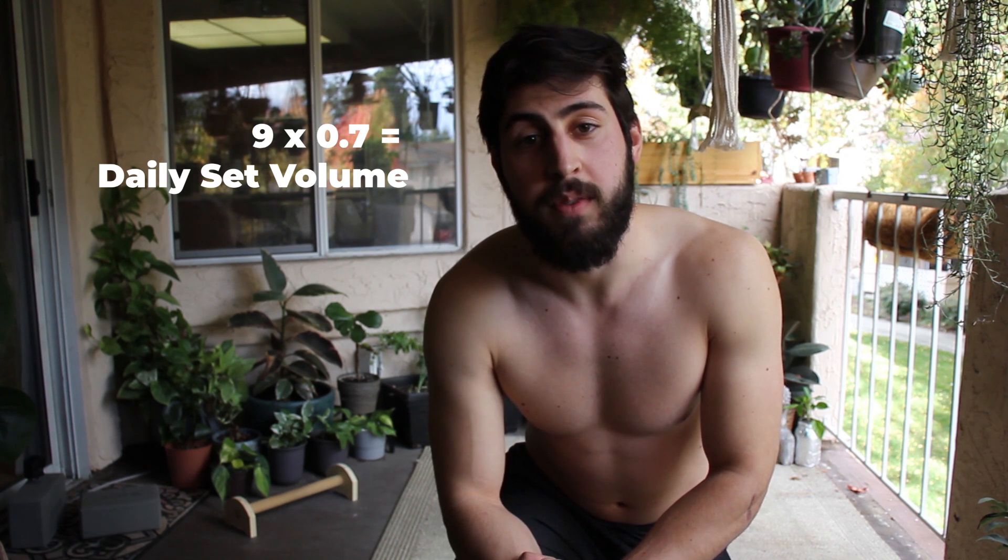Let's say you can do nine archer push-ups on both your right and left arms. With this formula, we'd be doing six reps for two sets three times a week. By the way, I made an infographic that's linked down in the description that goes over some of the main topics that I cover in this video, and it even includes a sample workout plan that you might find helpful.